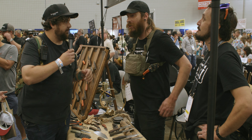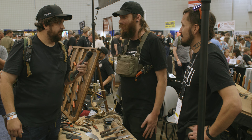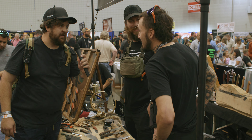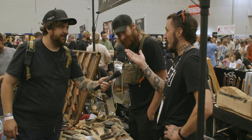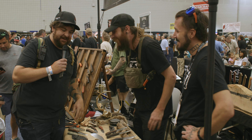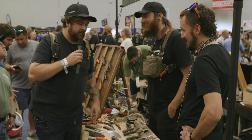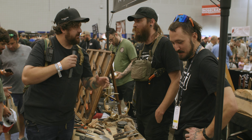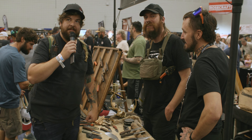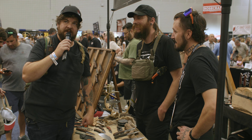Has it been a good show so far? It's been awesome — first year at Blade Show at the table and it couldn't have gone any better. Kyle, what's your favorite person you've seen so far? Jason. All right, we might edit that out. Thanks for checking it out, guys. We're going to have the Rum Runners in stock soon, so check back — you might want to get on the list for that because stuff like that doesn't hang around long.